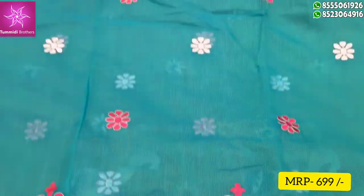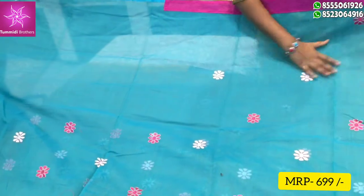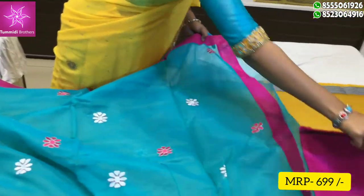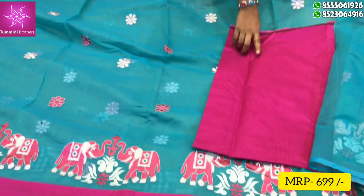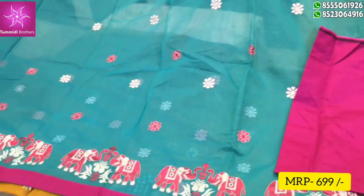In the middle part, I am going to show the thread design as a bunch. I am going to show the contrast blouse. The color combination is made of the pink color combination. I am going to show the cost of 699.